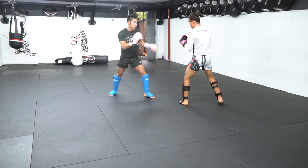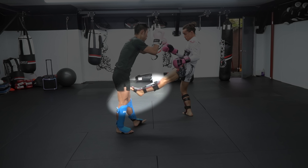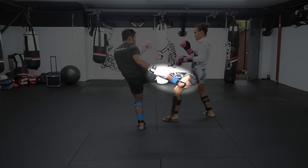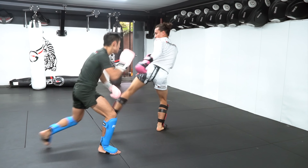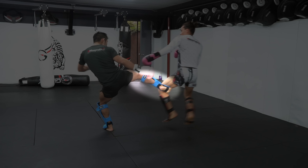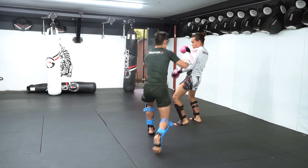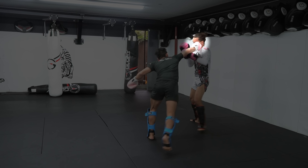Another thing I've noticed is that Jedi is throwing his kicks without a setup, which gives me plenty of time to defend or counter. See here, he throws the inside low kick with no setup — I dodge and countered with my own low kick. When kicking, try to throw it as a counter. For example, I brushed his left body kick into my low kick. Sometimes I'll throw it without a setup, but you can see that I followed up with a punch or a punch to low kick combination after.